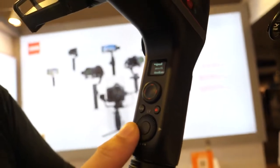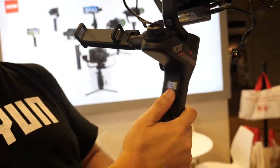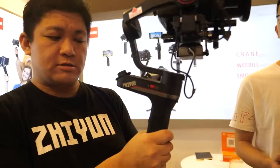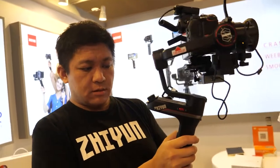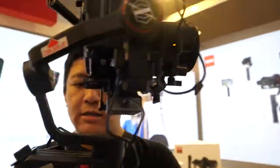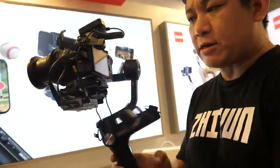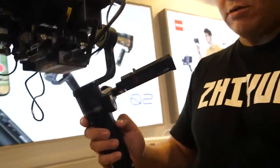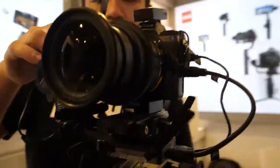The control rate is basically the speed of the joystick, and the follow rate is the speed at which the gimbal follows your movement. There's also a go mode for faster response — it's much faster, and even without sports mode it already does really fast movements.